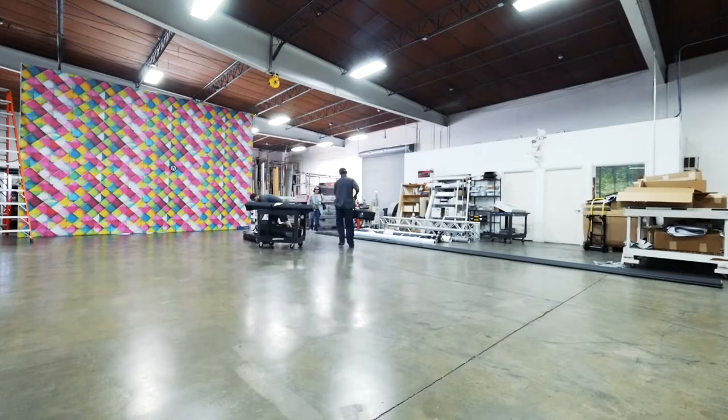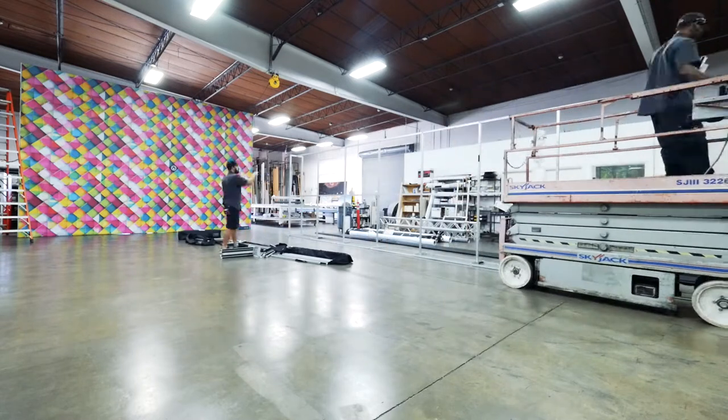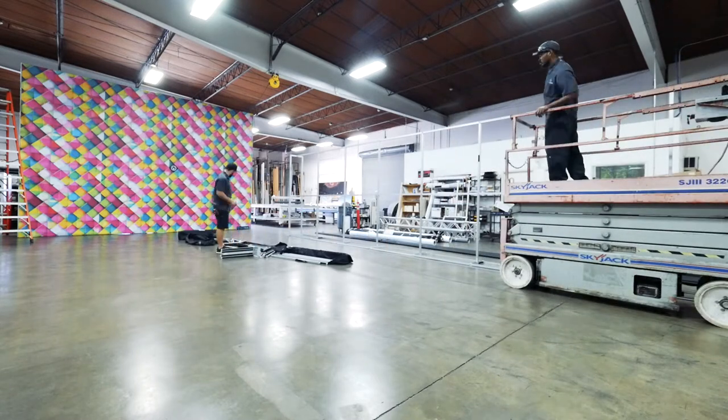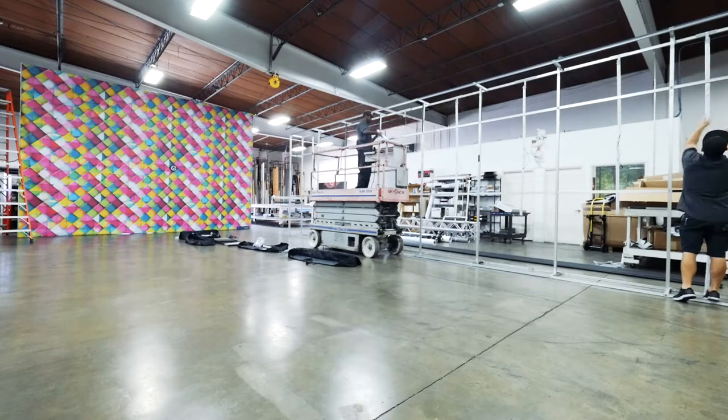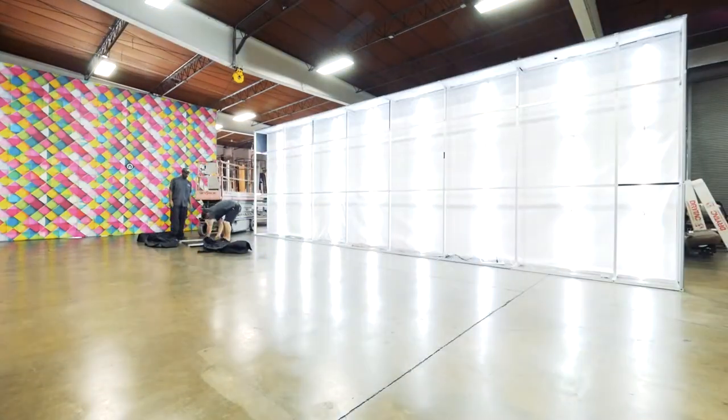We're going to take those technologies and supplement them with LED walls, flat screen arrays, and projection — all that technology is all merging, and I think Olson Visual is in a unique place.